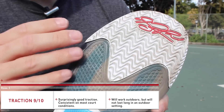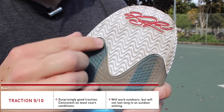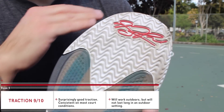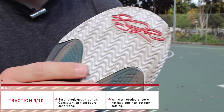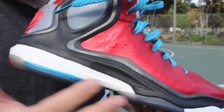One thing I will say is that if you plan to wear these outdoors primarily, the rubber is a little bit on the soft side so you'll probably burn through it pretty quickly. But if you're an outdoor hooper and just don't have indoor access, it's something you're already used to dealing with, so you'll at least get solid traction for the time being.